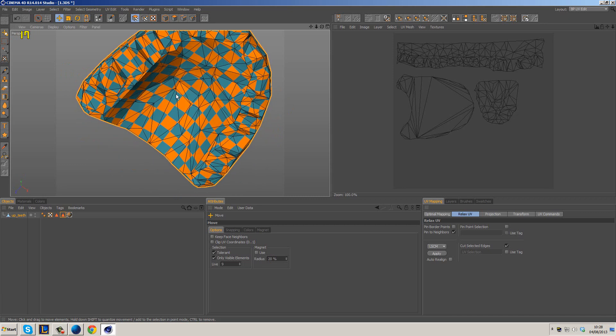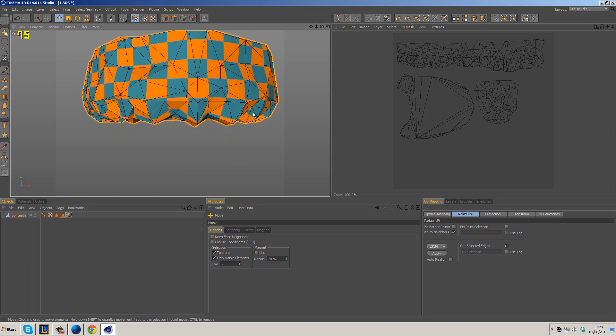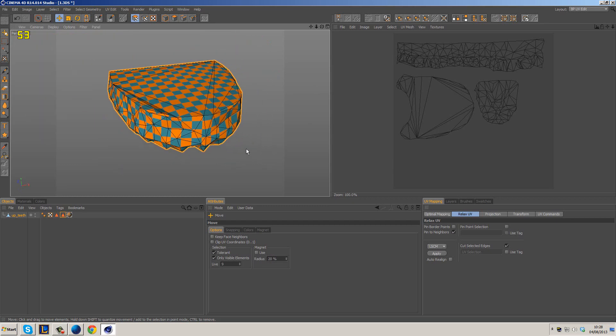You can see we've got some stretching here, but the relaxing tools inside Cinema 4D aren't particularly great for organic objects. If you want to unwrap something organic like a mouth or a character, you're best off using something like Headus UV Layout — I've already done a tutorial on that — because the algorithm in that application actually smooths out and evens out the polygon distribution, which basically gives you more even squares and less stretching in your textures. For Cinema 4D though, it's not too bad.